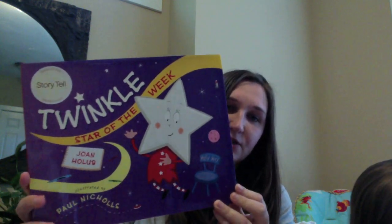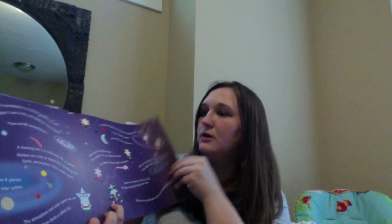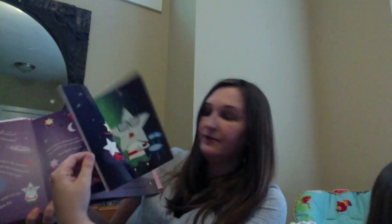The last thing that you'll find in your box is a book that goes along with the theme. This one is Twinkle Star of the Week. It's a great little storytelling book with great pictures inside.